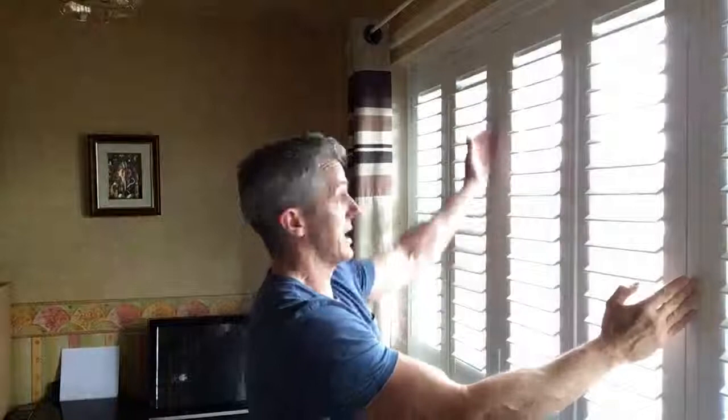A lot of times when I'm doing an appointment to measure up, I talk about T-posts and using T-posts to match in with people's existing window frames. I just thought I'd do a very quick video and demonstrate — I've just fitted this shutter in Hattersley this morning. The T-post here is in line with the customer's existing window frame, so it matches in nice and neatly.